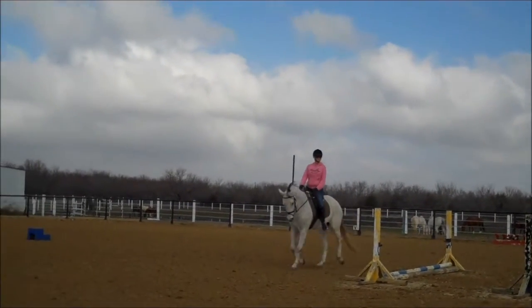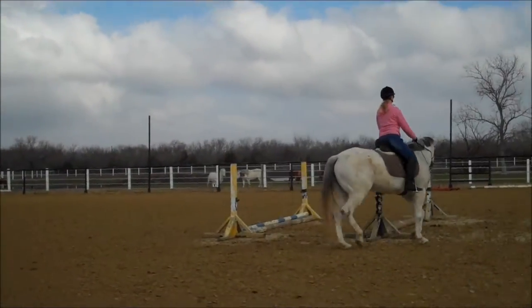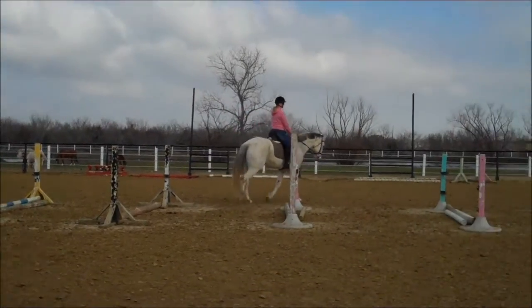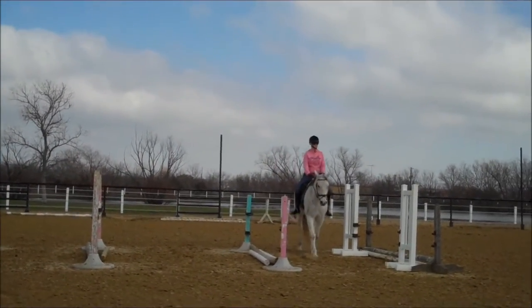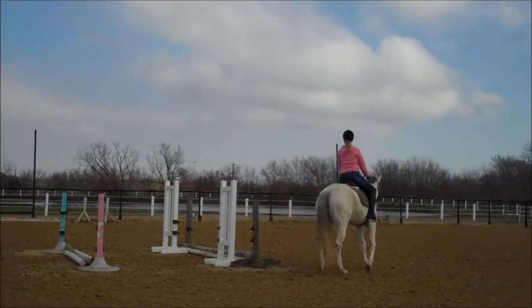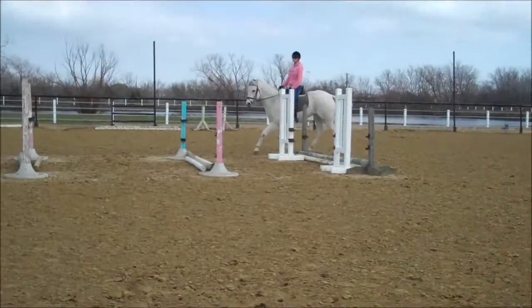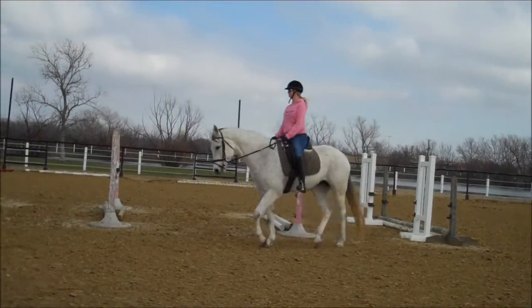It adds a little more interest for both you and the horse when you have something to turn to. Good for you. I like how when she made an ugly face, you immediately did the bending — that was very good. Your arms look really good. It's amazing how quickly those shoulders can turn, isn't it?